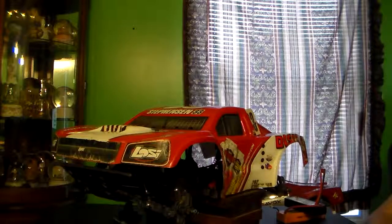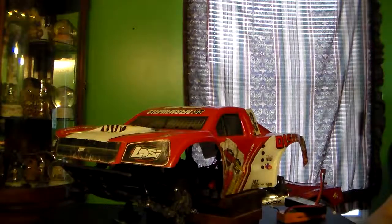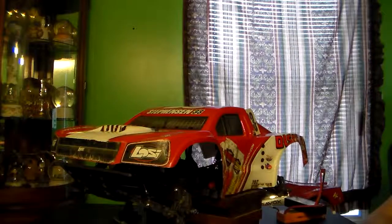I'm going to go up there tomorrow, and we're going to have some open practice, and then Saturday is the race. So we're going to head up there tomorrow, get some open practice in, and then race Saturday.